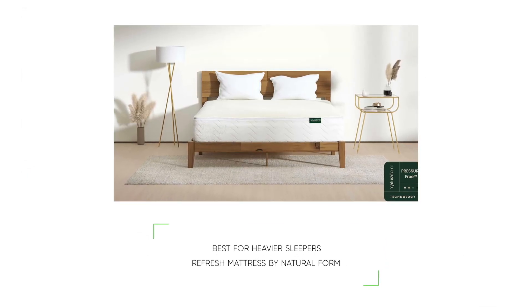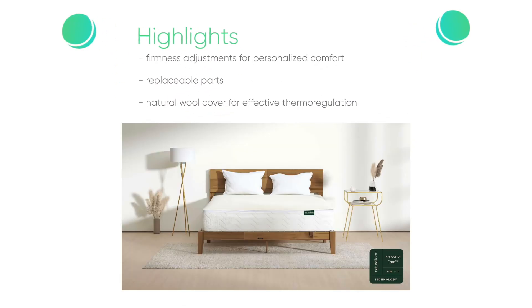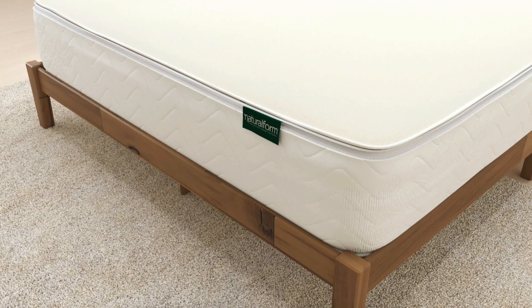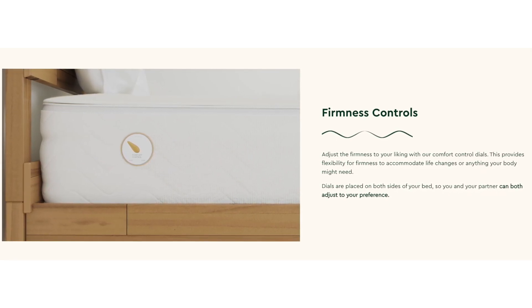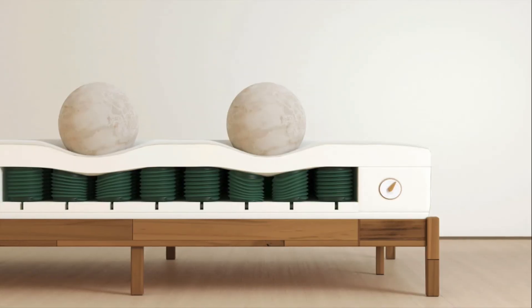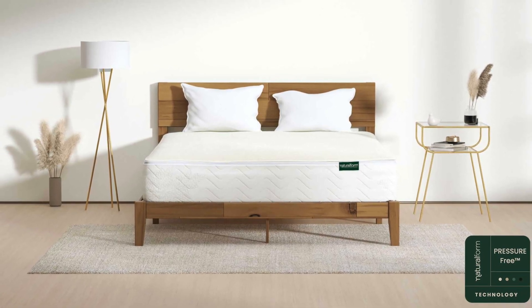Our next pick, best for heavier sleepers, is the Refresh mattress by Natural Form. Highlights include firmness adjustments for personalized comfort, replaceable parts to ensure long-lasting investment, and a natural wool cover for effective thermoregulation all year long. The Refresh by Natural Form can be considered a universally comfortable mattress — it allows users to change the firmness level with just a turn of a knob, so each sleeper can adjust the feel based on their preferences. Those adjustments are available on both sides of the mattress.